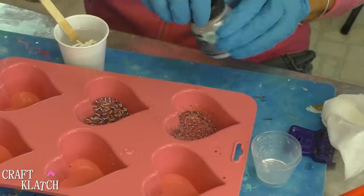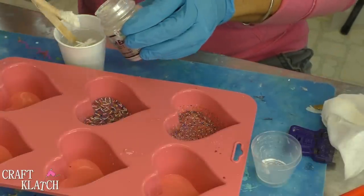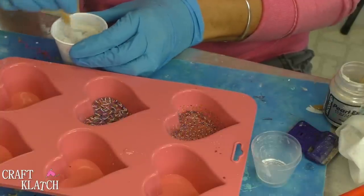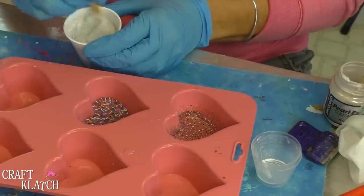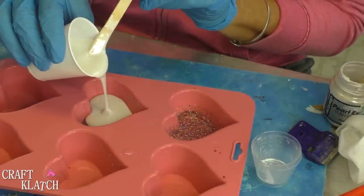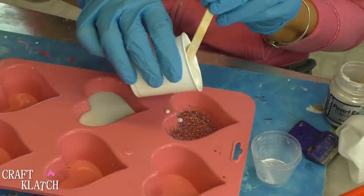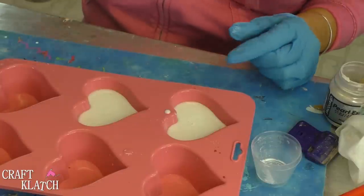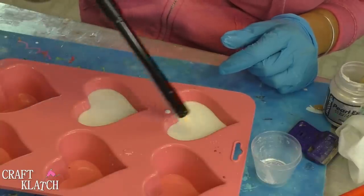I'm also going to add this Macro Pearl pigment powder — it's a white pigment powder, but I was afraid it wouldn't be completely opaque on its own, so that's why I added a little bit of the other pigment as well. I'm going to get that all mixed in and just pour it in. I'm going to take my lighter, pop the bubbles, and let this sit a minimum of 12 hours before I come back.